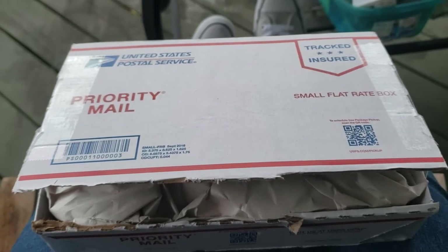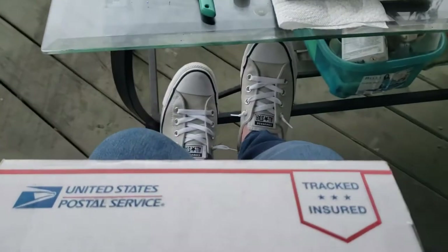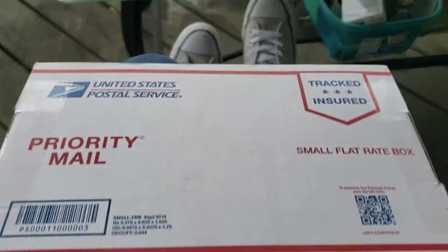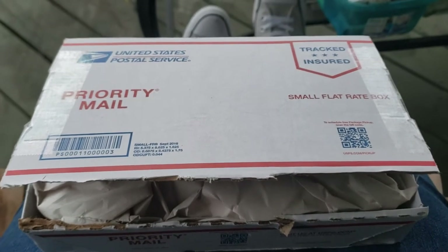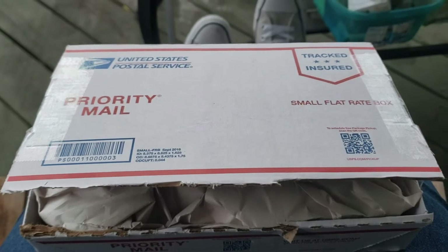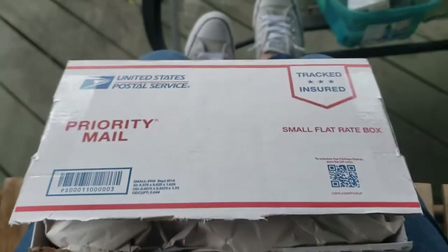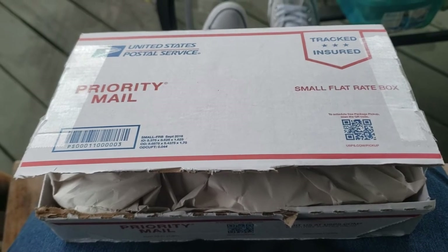Okay you guys, I am back again with another unboxing — and don't you just love my new Converse shoes in the background? No, I'm just kidding. I'll have to give you guys a story about what happened to my Converse, but anyways this is a new unboxing and I was turned on to these paints by Emily Artful.